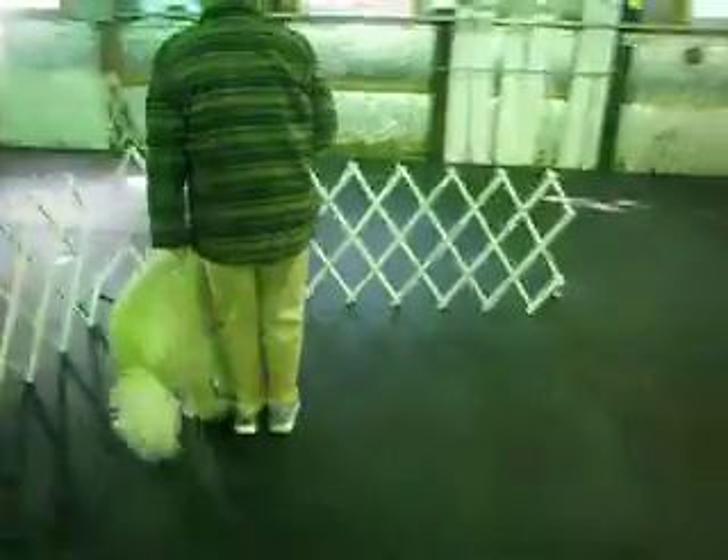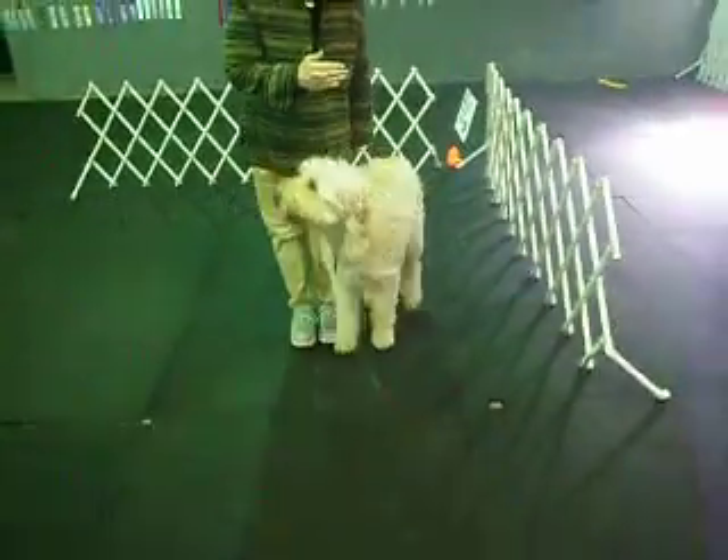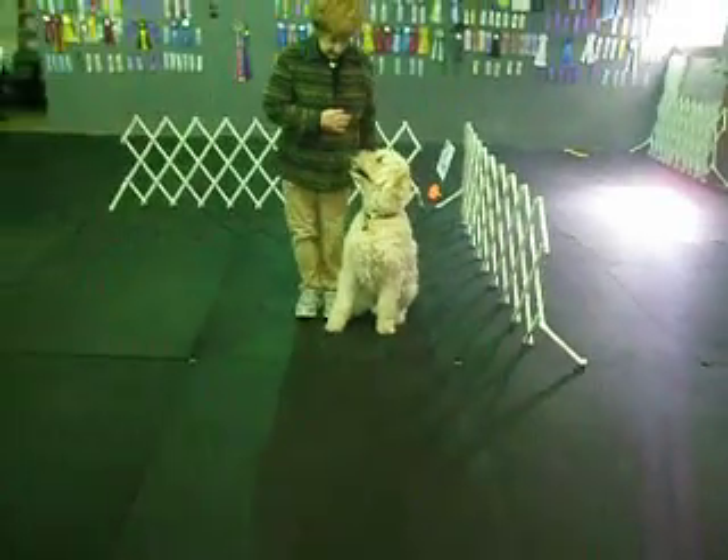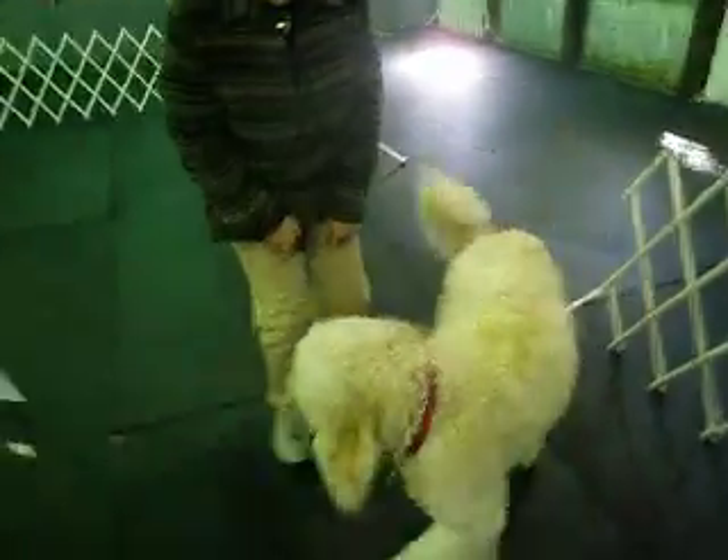I'm going to get it. I'm going to get it. This is the call front backup. I'm going to get it.